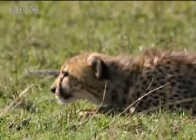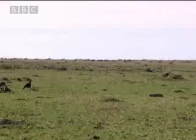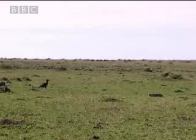All of this is great practice for the cubs - what is prey, what isn't prey, what can you eat, what can't you eat, and in this case, what can fly and what can't.